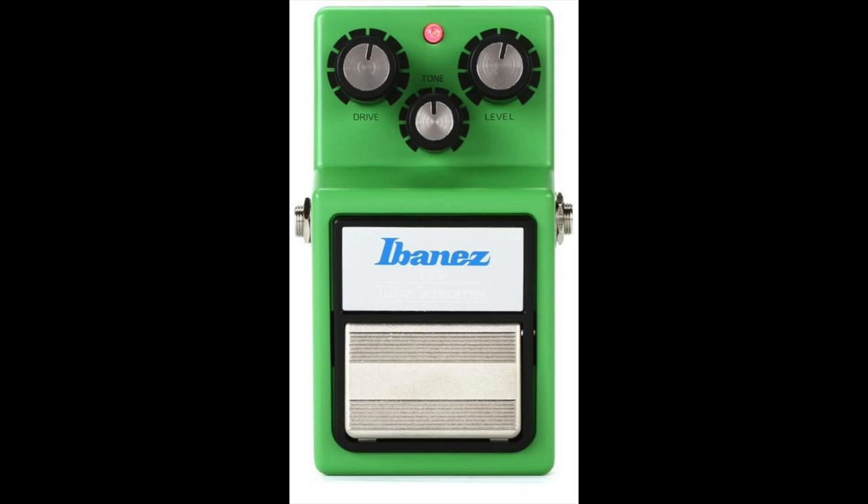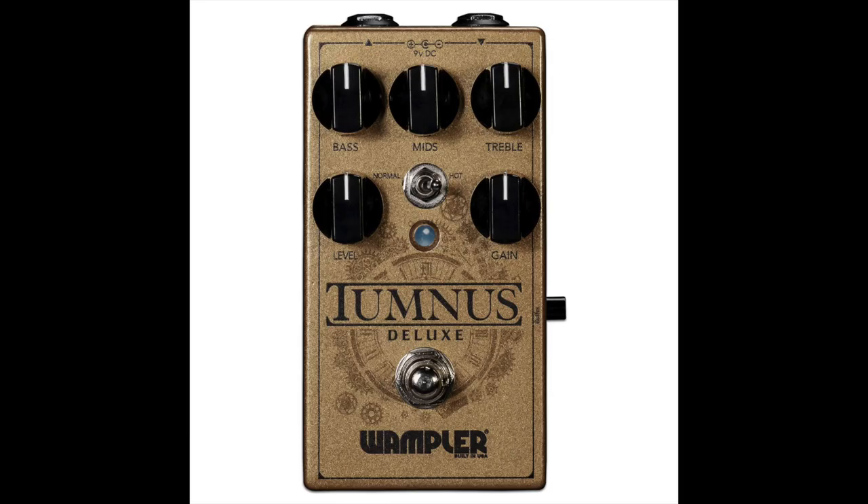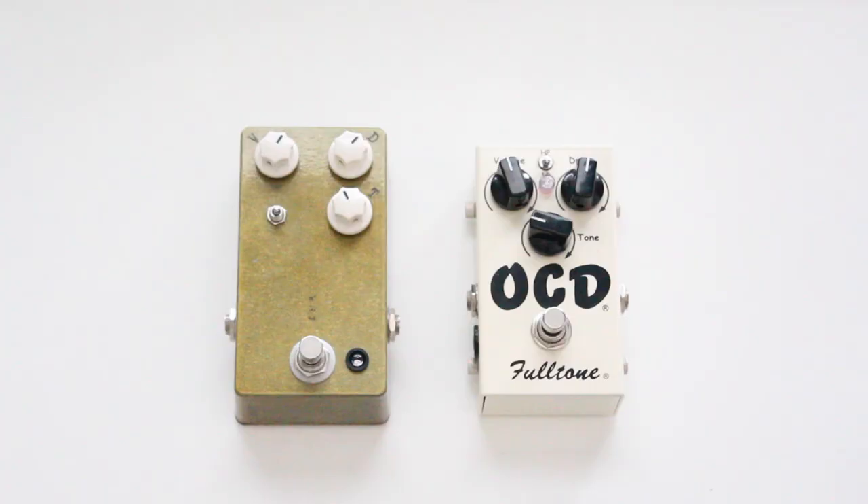Notice how they are all green. But the Tube Screamer is not the end-all be-all of overdrive. There are plenty of other choices when entering the world of drive, such as the Boss BD2, Wampler Tumnus, or, my drives of choice, the JHS Morning Glory and the Fulltone OCD.